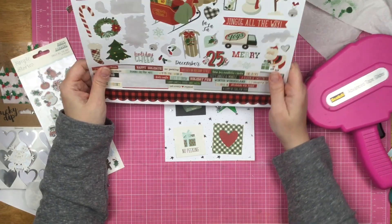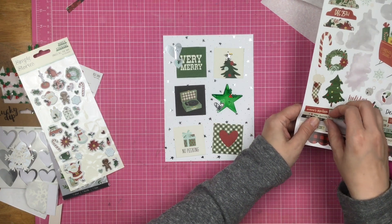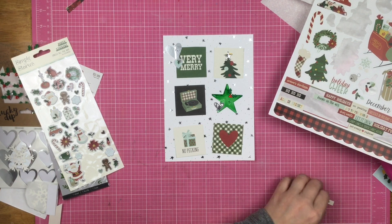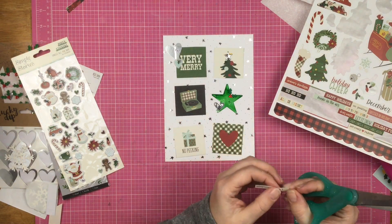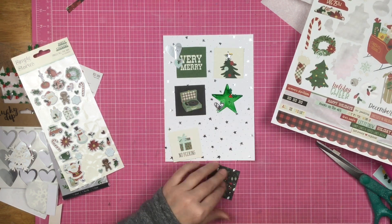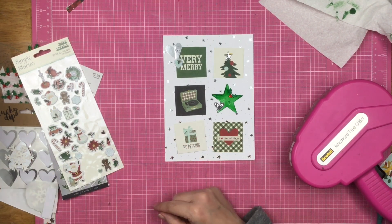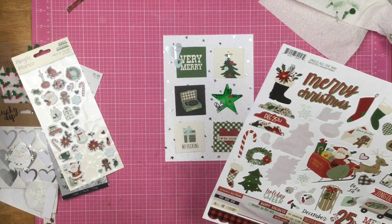I'm looking around to see what else I can add to these squares. I find this little 'I Love the Holidays' strip and trim it down because it stretches all the way across the square and I don't want that. I also put that silver star on top of the Christmas tree — you can see a little bit of yellow underneath, but I'm not going to stress about it. If it bothers you, make sure you get a star that completely covers it up, but it doesn't bother me.